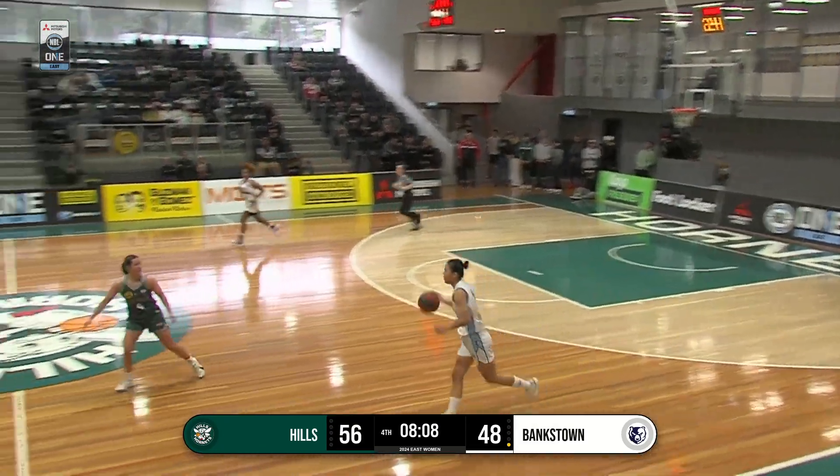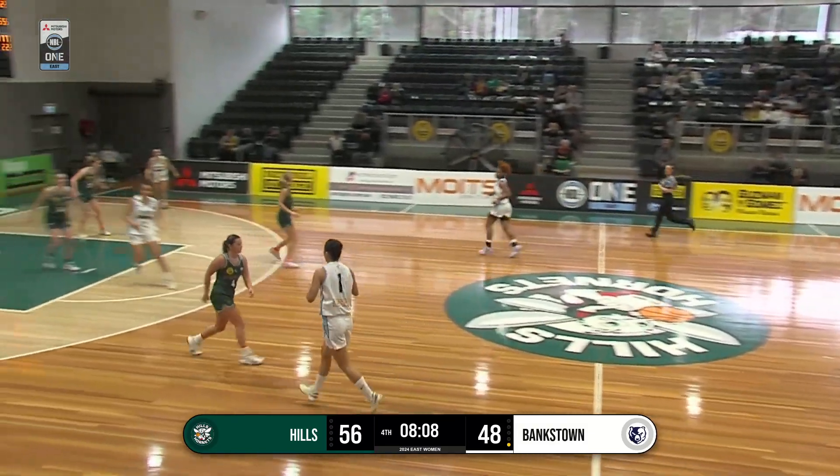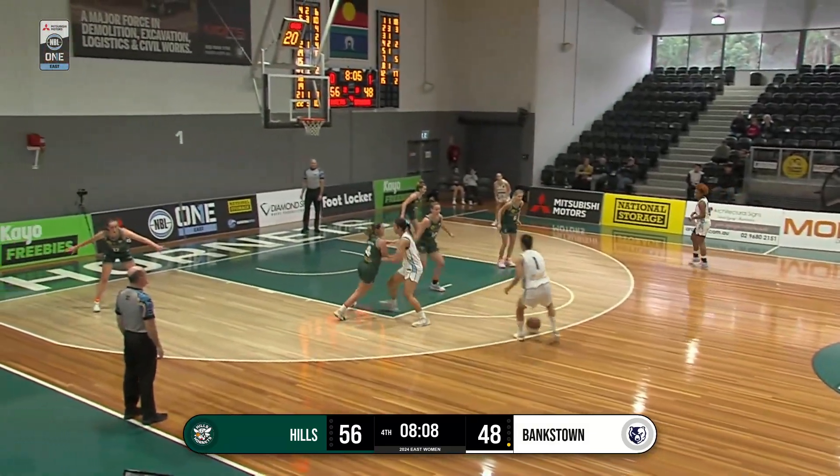Good to see Stryker back out there as well. She took a really hard fall, didn't she? Yeah, she did — that really hurt. So she's tough. Glad to see her back out there.